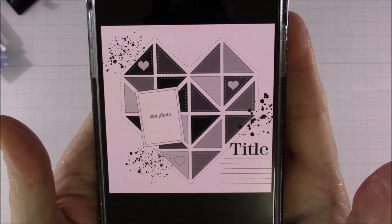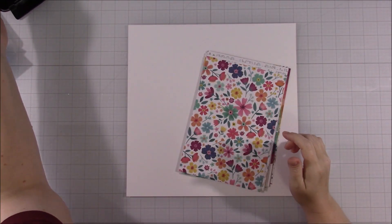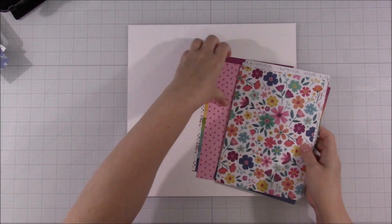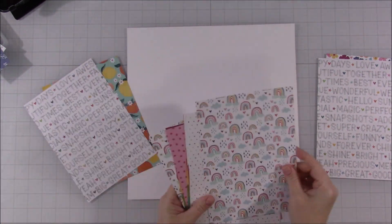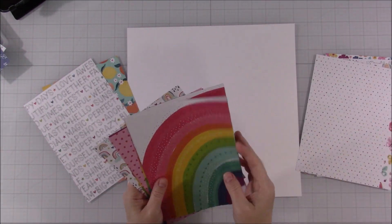Hi everyone! Welcome back to another month of Mad About Mini Paper Pads. This month I am going to be following this sketch. This sketch was put out by Paige Evans.